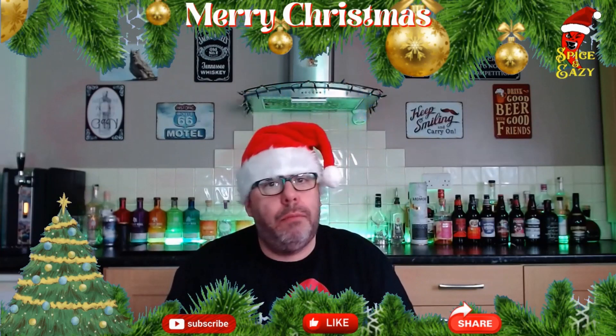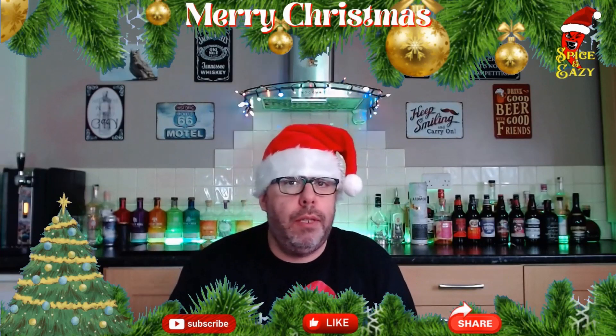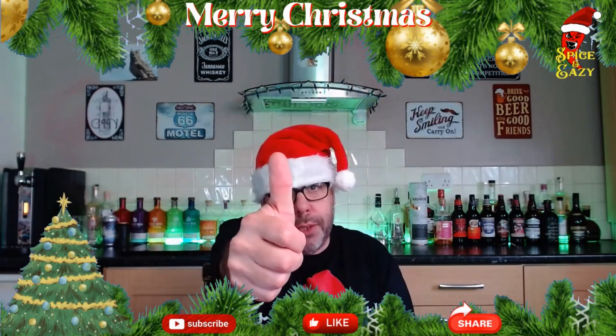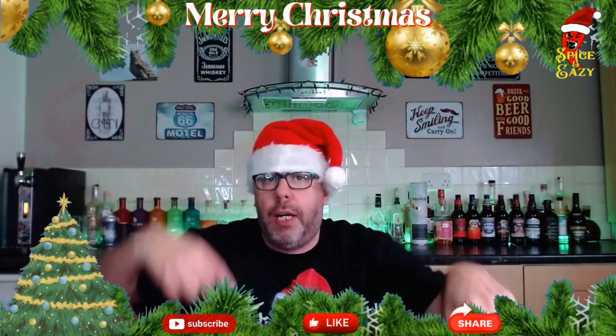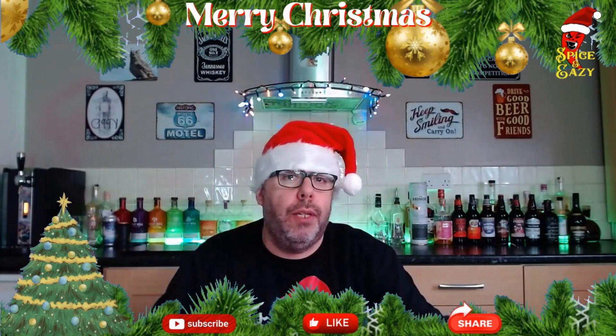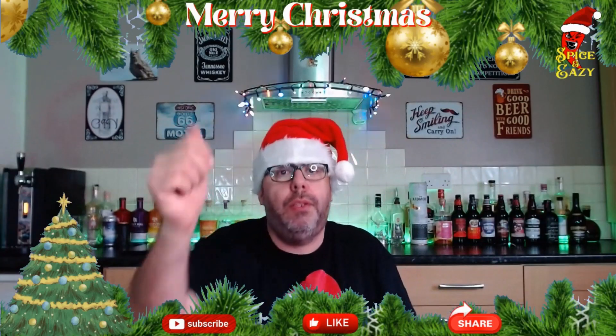If you fancy getting it, let us know. If you like the video give us a thumbs up, subscribe if you're not, and drop your comments below — are you going to try it, have you tried it? Let us know your thoughts and we'll catch you on the next one. Cheers for watching.